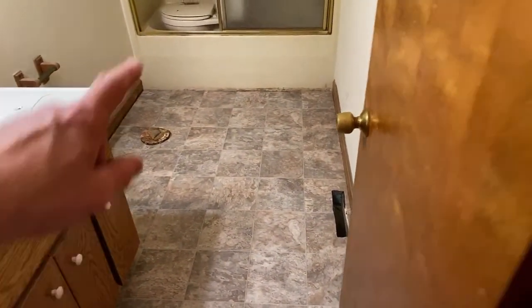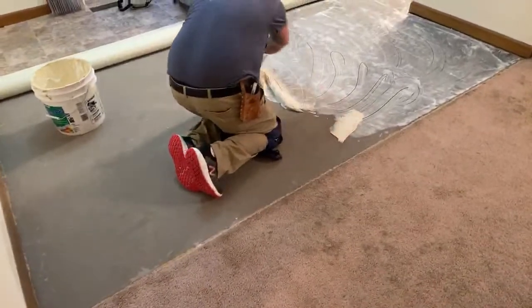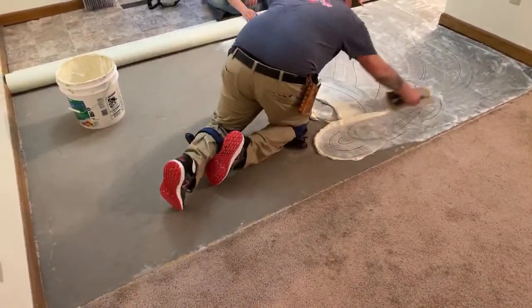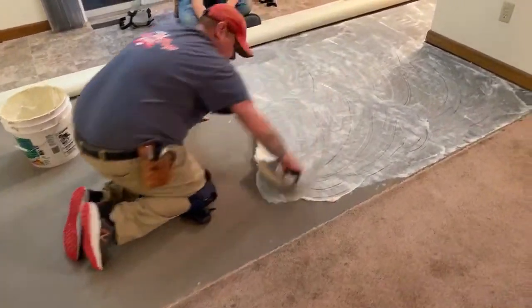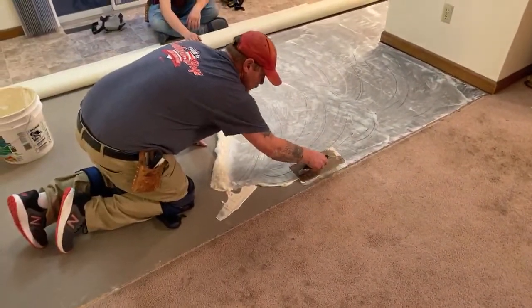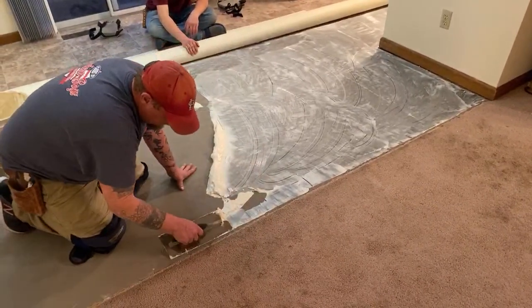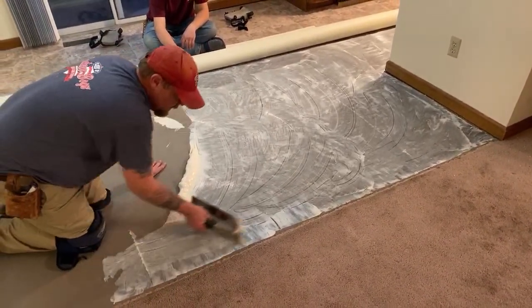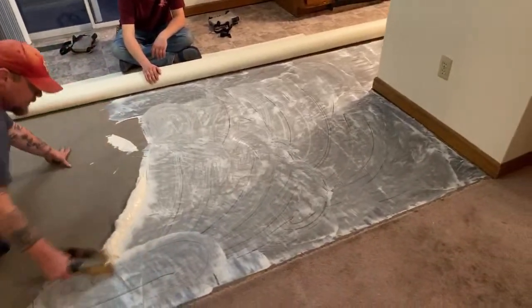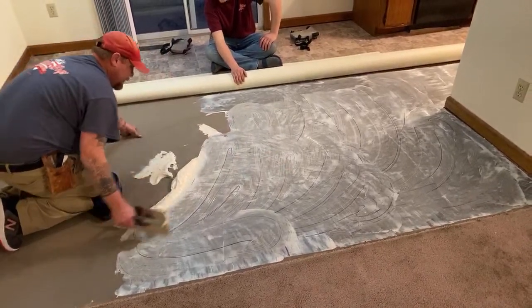They didn't have any trim in here because they had some floor repair done, so they'll take care of that later. We just came in and installed — and again this is over chipboard. Nobody around here wants to pay for underlayment, so the floor prep is always real extensive just to get a halfway decent surface. I went over it with two coats of mud to get it fairly smooth.